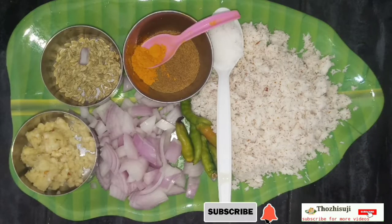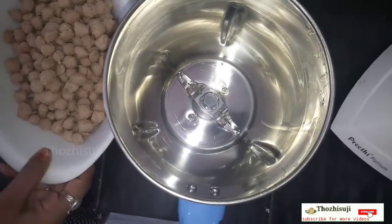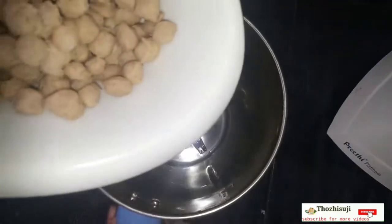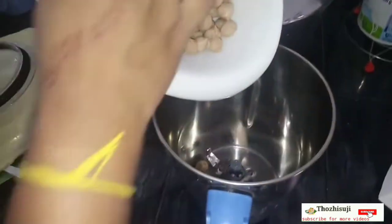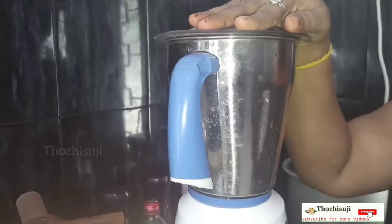Let's see the soy beans. You are going to mix the soy beans. Now we are going to grind the soy beans — mix it and grind. Now let's see how it is.